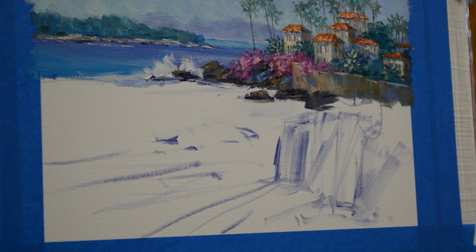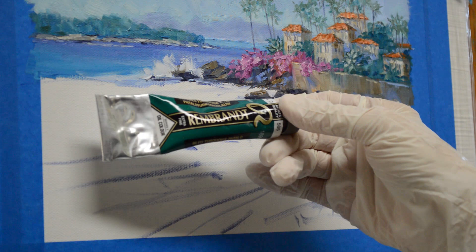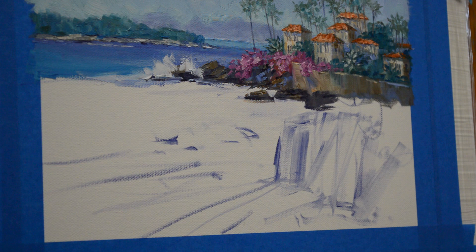Welcome back to the studio. The colors for the water are ultramarine blue plus white, ultramarine blue plus phthalo blue plus white, phthalo blue plus white, and phthalo turquoise blue. It's phthalo turquoise blue — this is a Rembrandt oil color, and it gives me a nice turquoise blue.